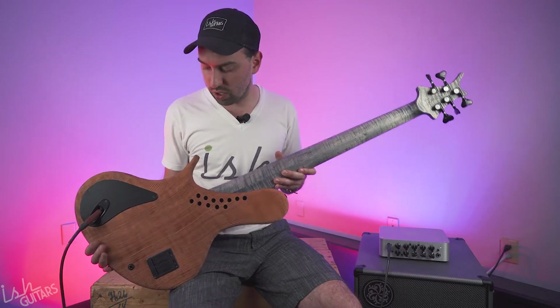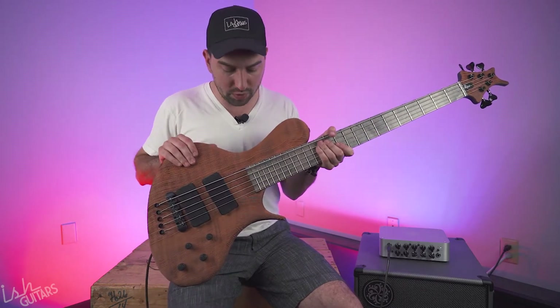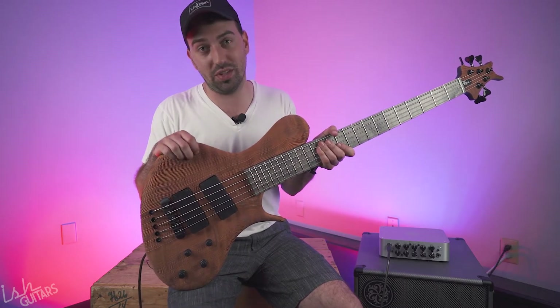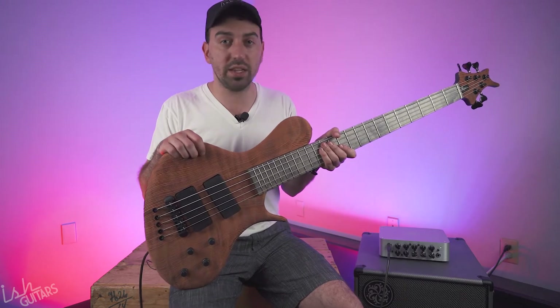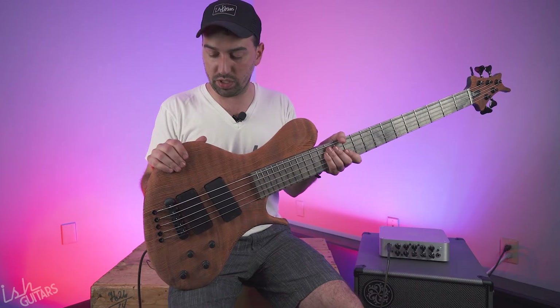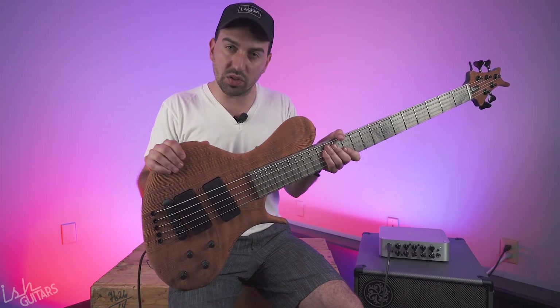Really interesting bass. This is the R8 single cut model, if you're familiar with Ritter's stuff. So the story goes: in 2010, my first NAMM show at the tender age of 16, I met Jens Ritter, who was a huge icon of mine. I absolutely love his work. He had a bass on display that was a Roya, which is his double cutaway bass.